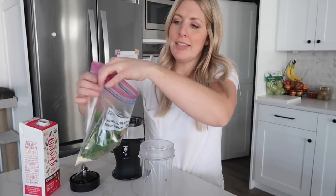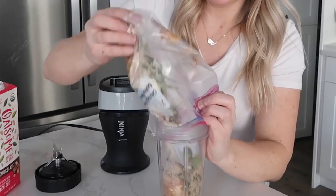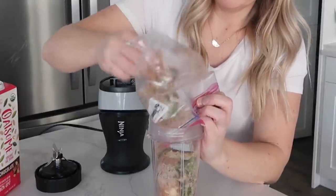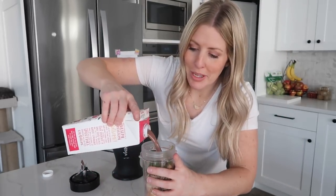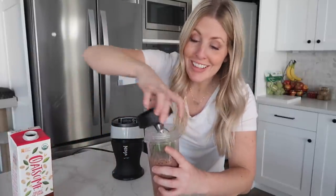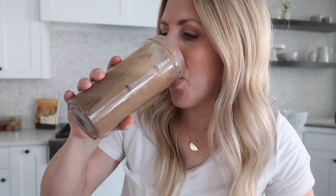To make the smoothie, take everything out of the bag — I like to make a small opening so it's easier to get into the blender. Dump everything in, making sure you get the rest of that peanut butter. Add about one cup of Oatsome chocolate oat milk, put the lid on, and blend it up. Time for the taste test — that's good!